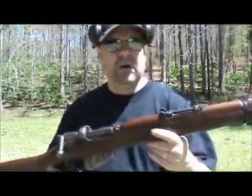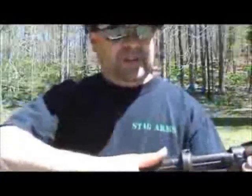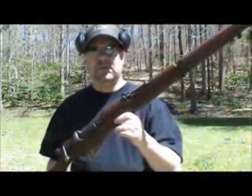The furniture has got some battle scars for sure, but the action is really slick. The bore is in excellent condition — that's what I really look at. I believe it will probably be a good shooter.